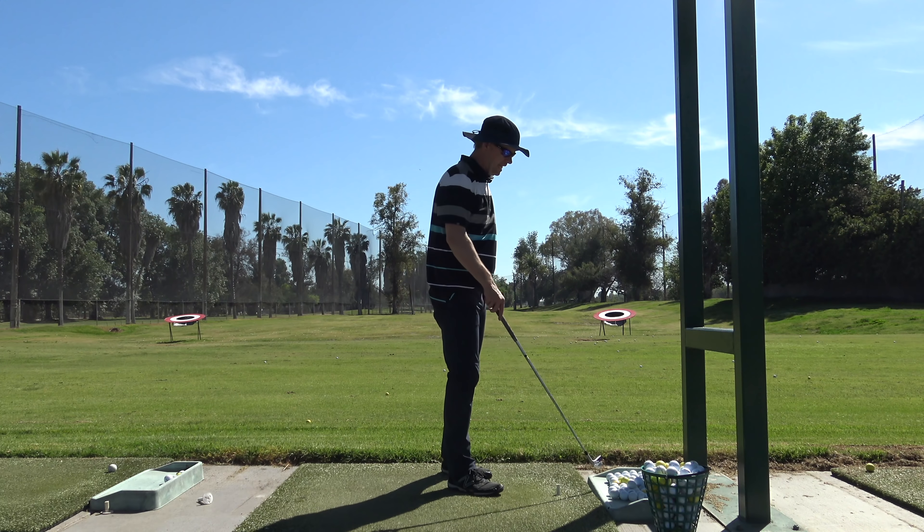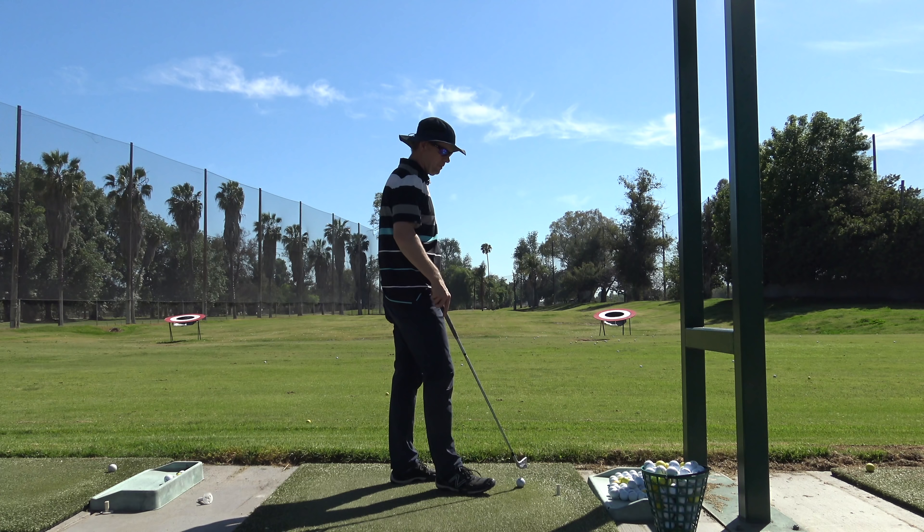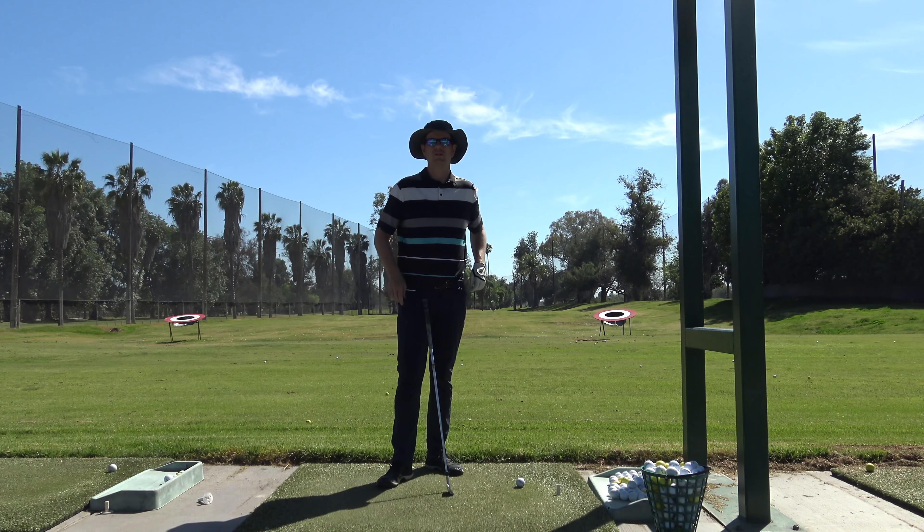Hey guys, thanks for watching. Today is the first day that there's been a range open within miles and miles from my house.